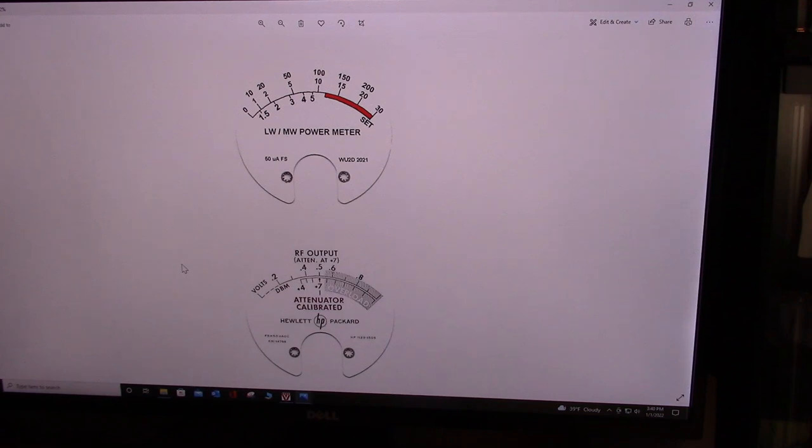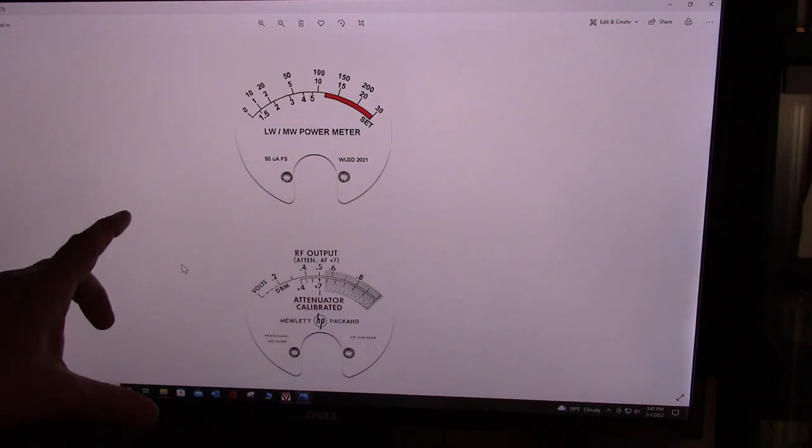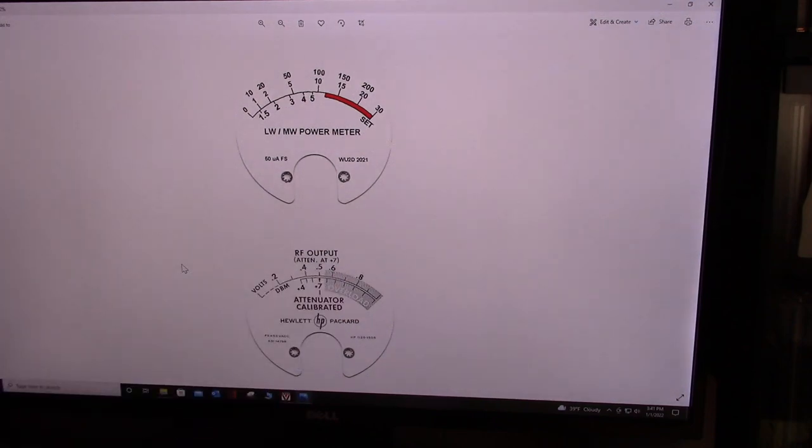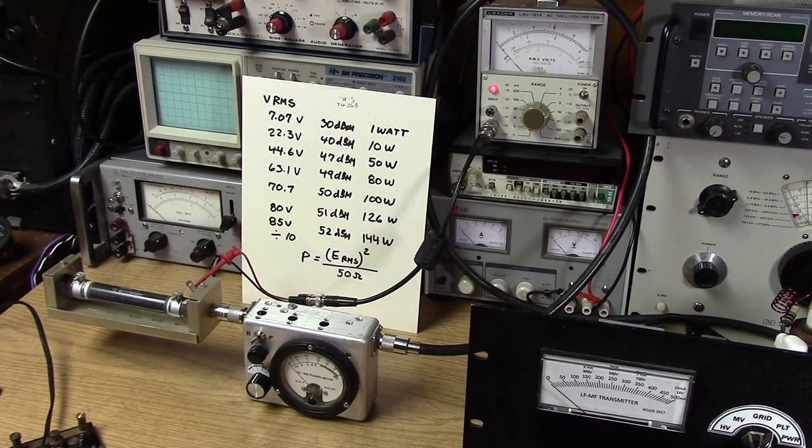When I printed it out, the meter face came out one-to-one and fit absolutely perfectly — I didn't have to reduce or enlarge it at all. I just used some contact cement over the existing aluminum plate with the original markings. Checking 100 watts, we're up around 7.07 and reading right around 100 on the meter, so we have a pretty good range between 50 and 100.